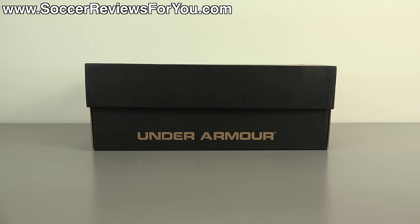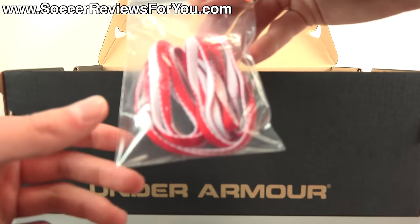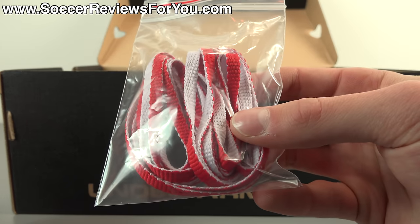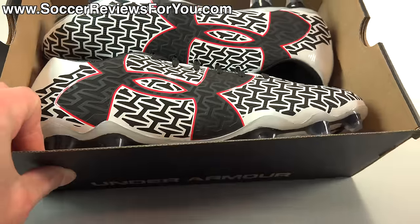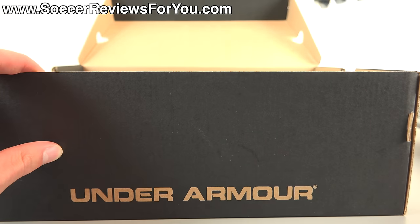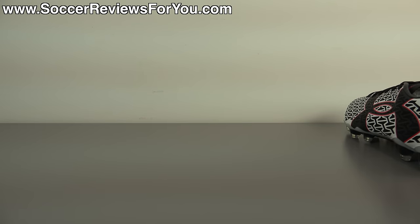Hey guys, Josh from SoccerReviews4U.com bringing you my first impressions plus on-feet video of the brand new Under Armour Clutch Fit Force 2.0. Inside the box they include an extra set of laces to go along with the black ones already on the shoes. The extra laces are unusual in that one side is white and the other side is red — we'll take a look at those on the shoes a little later in the video.